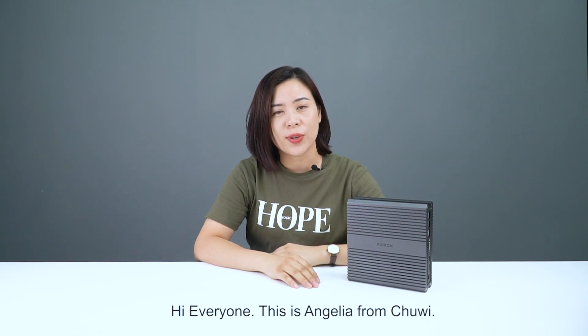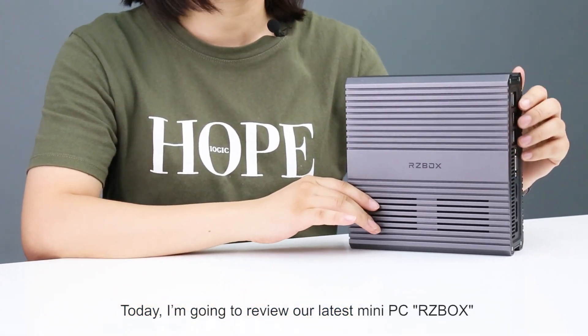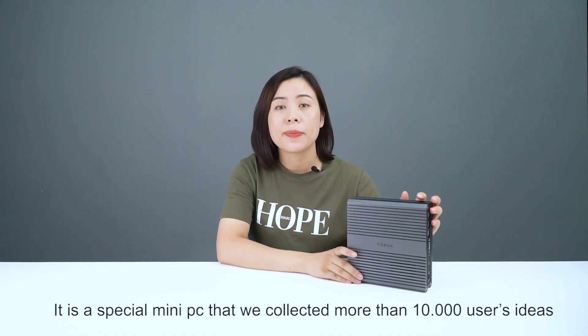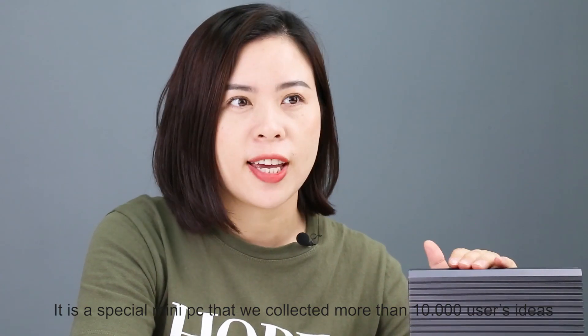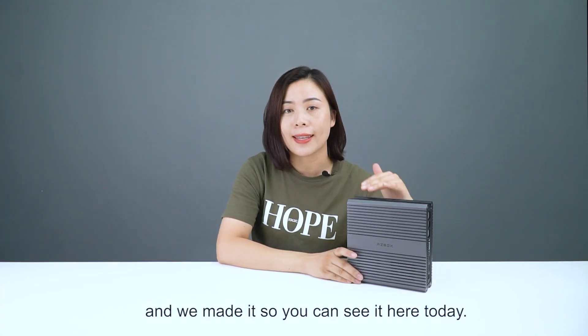Hi everyone, this is Angelia from Chewy. Today, I'm going to review our latest mini-PC, RZBOX. It is a special mini-PC that we collected more than 10,000 users' ideas, and we made it — so you can see it here today.